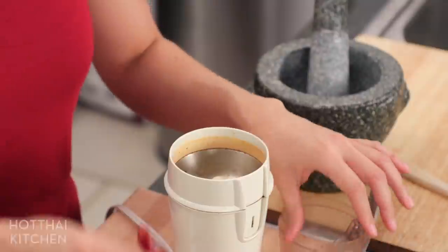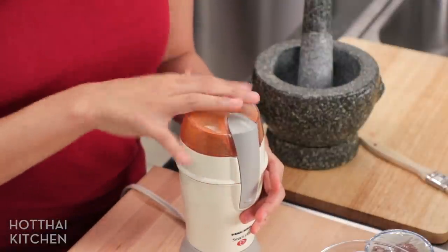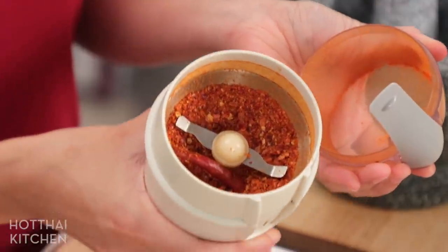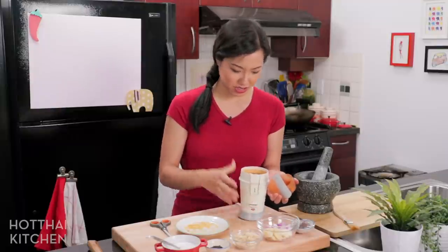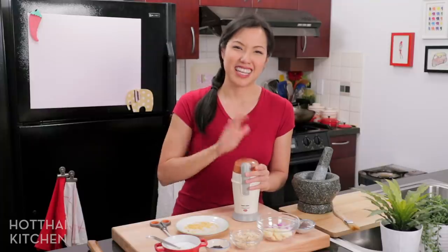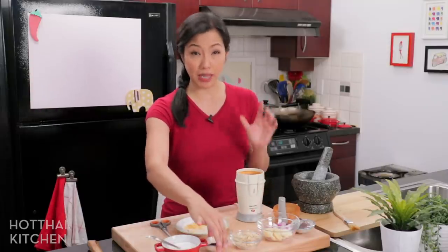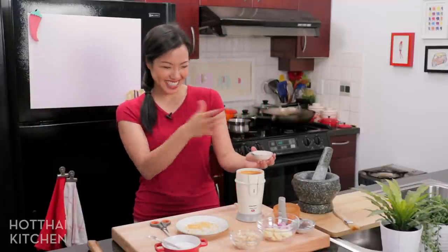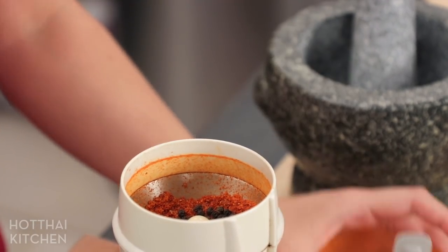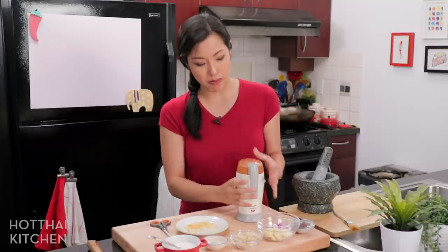I'm going to put the chilies in a spice grinder and blitz them up — try not to breathe the fumes in. Now I'm also going to add some black pepper, and that is one of the unique things about Kua Kling — it uses black pepper. If you've seen my other curry paste recipes, it's always white pepper if there's any pepper in it at all.